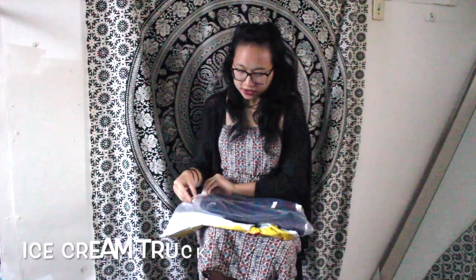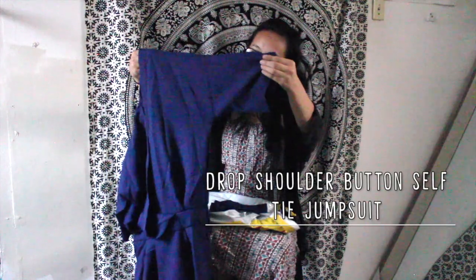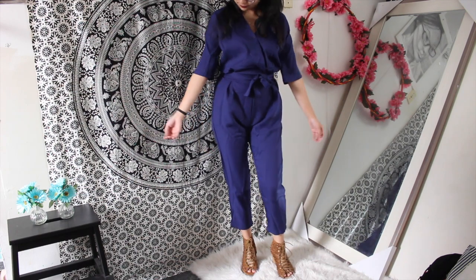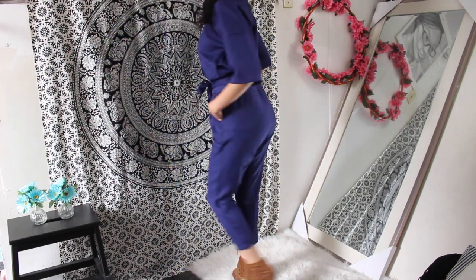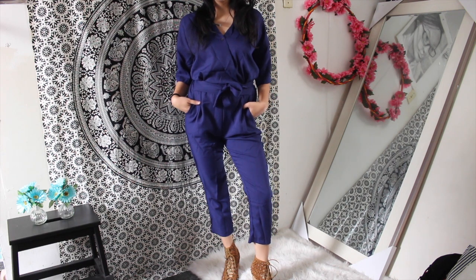This is the last jumpsuit — it's a maybe blue color with half sleeves, almost quarter length. There's a button on this one. It comes with a waist tie but there are no belt loops for it; however, the waist does have elastic. It's a little see-through but not as bad as some of the previous ones. The quality seems good for the price honestly.